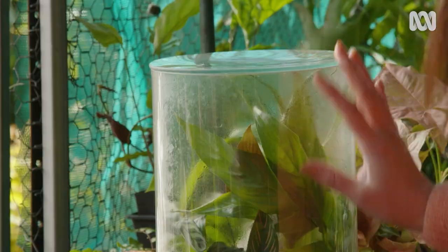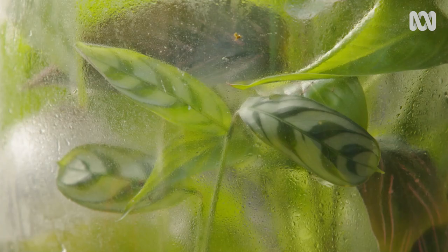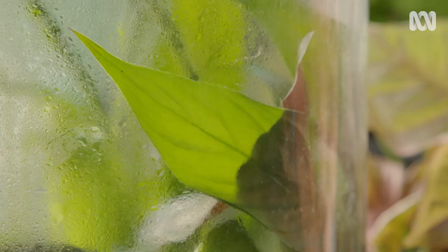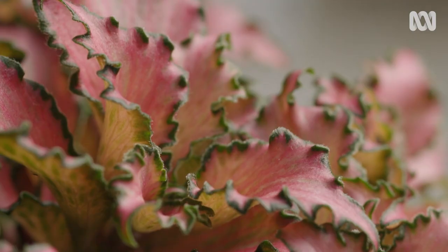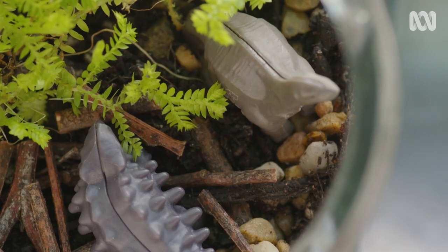It's plants that love humidity that really thrive in these closed terrariums. I've had this one for several years and you can see how well they're doing. Plants like Phaetonia, Calatheas and Peace Lilies really love this environment. You can also have an open terrarium, and this opens up your plant range to a whole diverse range of other plants that will also thrive.